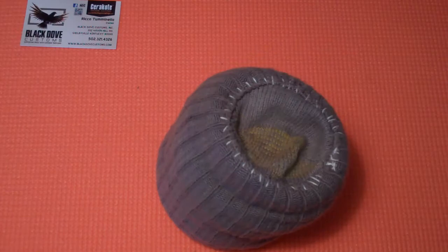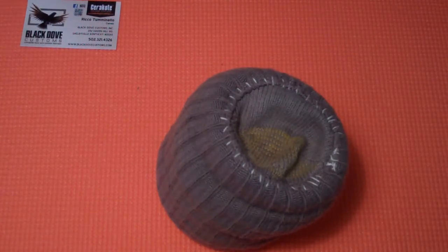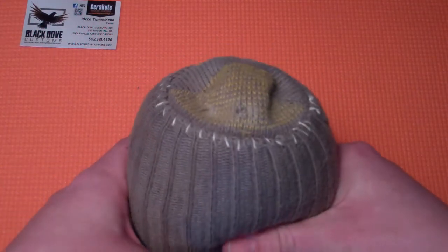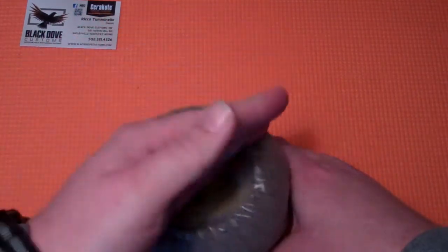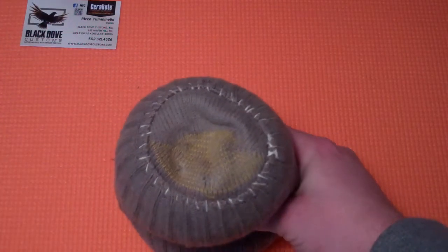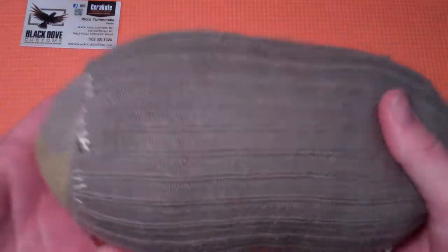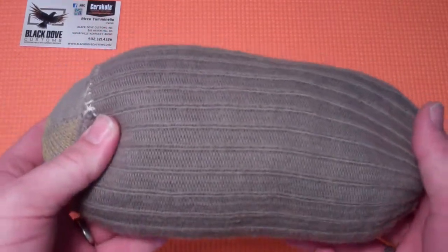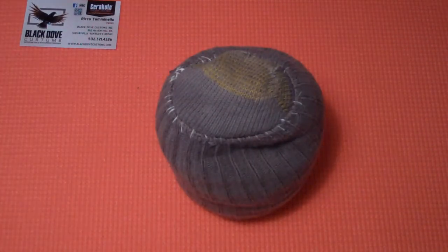Now you've got yourself a shooter's bag. It works every bit as good as one filled with sand — I actually like the beans a little bit more. It gives you just a little bit more movement; give it a good squeeze and you can adjust your elevation. It holds pretty good. Is it going to perform as good as an Accuracy International sandbag? No. But I didn't pay $50 for it either. This little trick will save you some money.